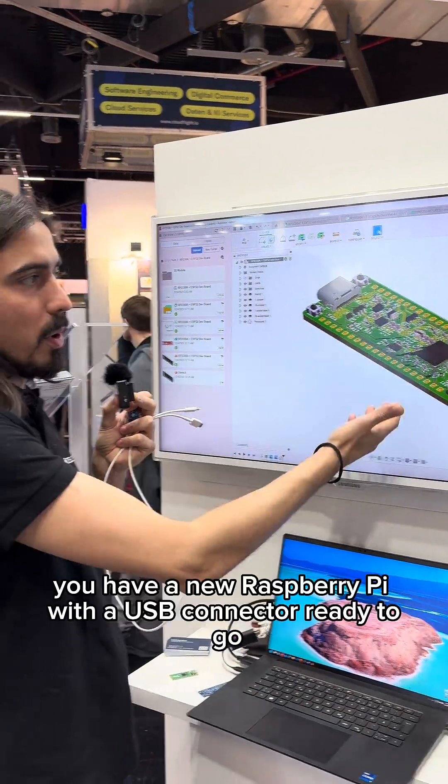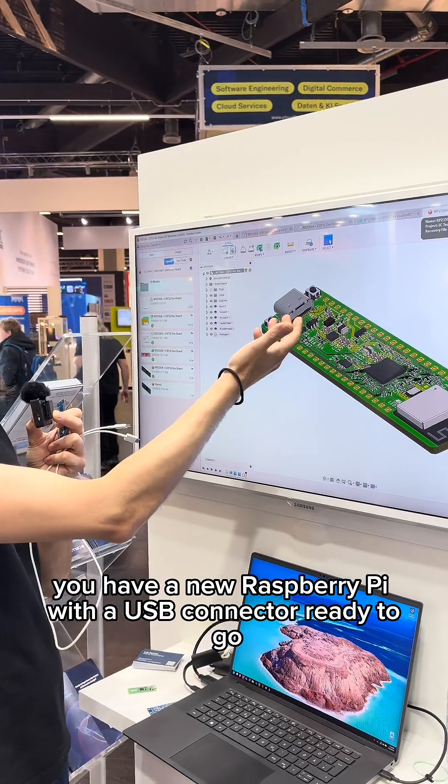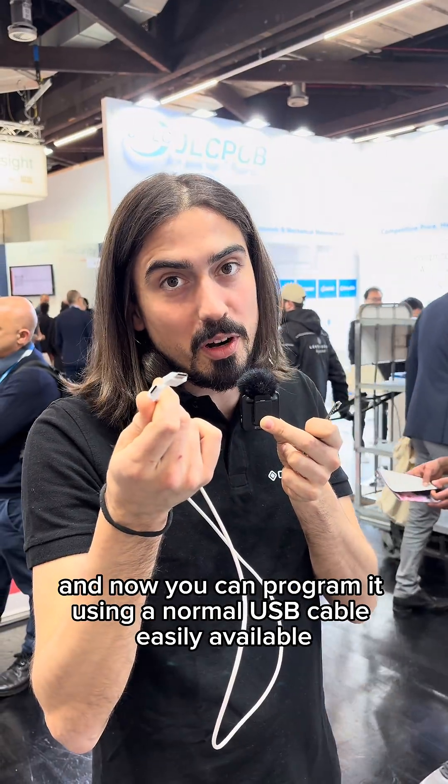Manufacture it and there you go — you have a new Raspberry Pi with a USB-C connector ready to go, and now you can program it using a normal USB cable, easily available.